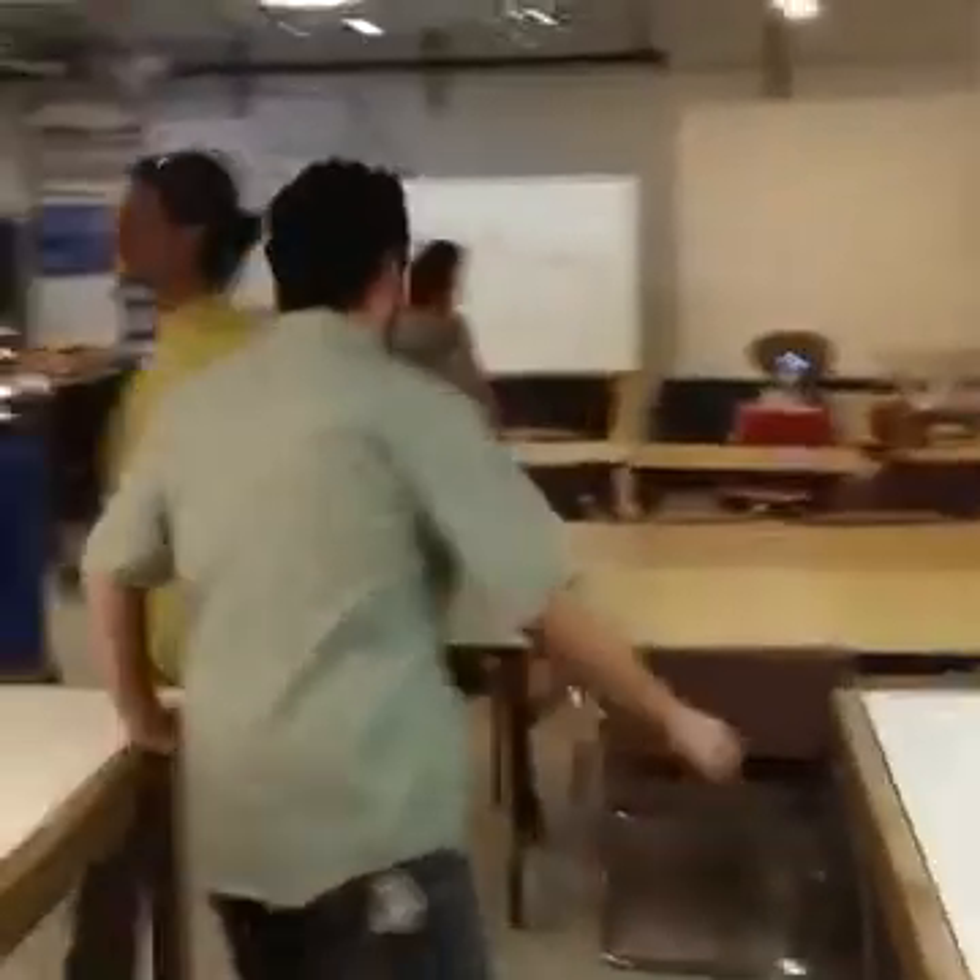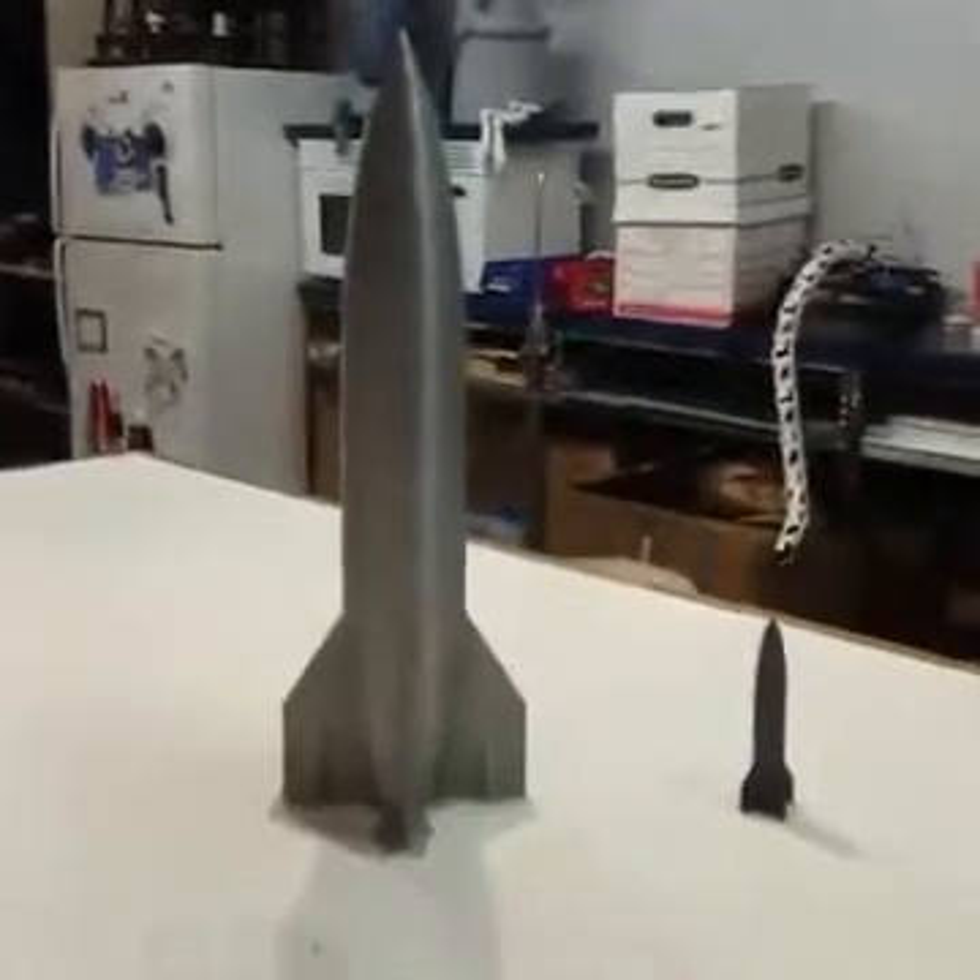We're going home. We're tired. These guys installed a compressor today. I printed a rocket. A robot is most of your work.